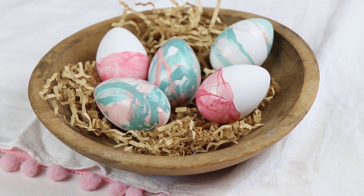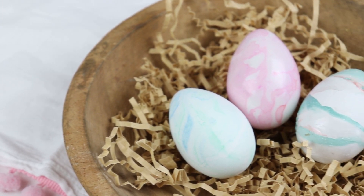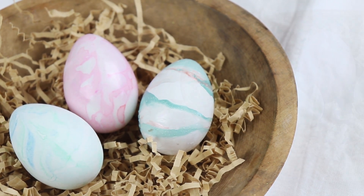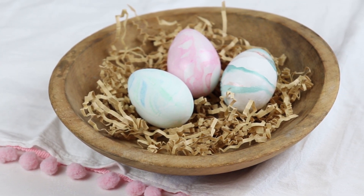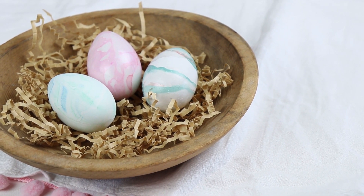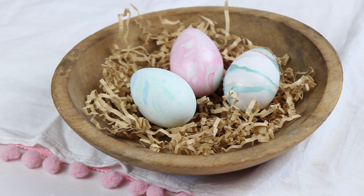So there are three ways to decorate your eggs using marbling this Easter. Let me know down in the comments which one you like best and which one you're going to try this Easter. If you like this video, please consider subscribing to Creative Ramblings for more videos just like this. I have something new here every week. Thank you so much for watching. Bye-bye.